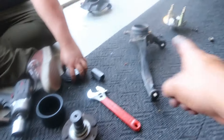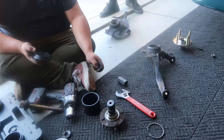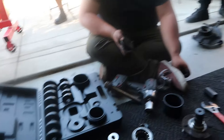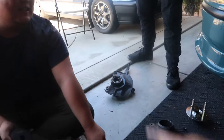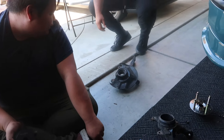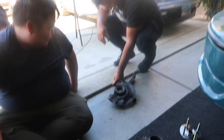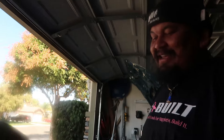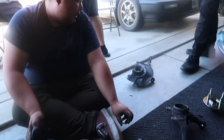All right guys, one of the bearings is out now from the hub assembly. We're gonna go ahead and do the other one, and then we can get the new bearings pressed in along with everything else. Huge shout out to Matt for his toolkit, because without that we would have been banging it on the floor. He actually was doing that earlier and he ended up chipping my concrete, so — yeah, thank you for the correct tool. Something else I gotta fix for the landlord.